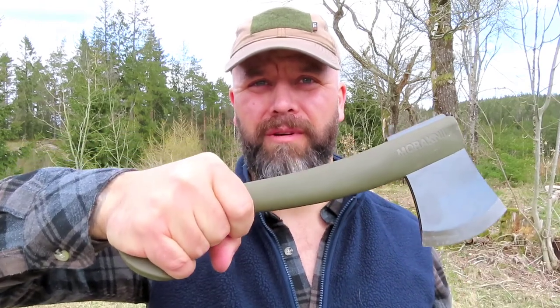The curve of the handle feels nice. Just gonna show you something — when I took off the cover, I cut myself. So the axe is sharp, even out of the box.